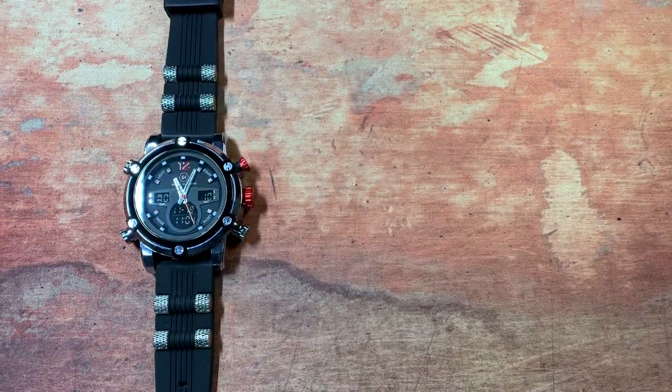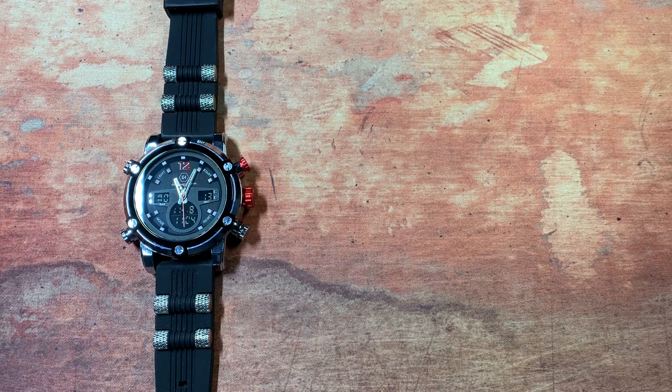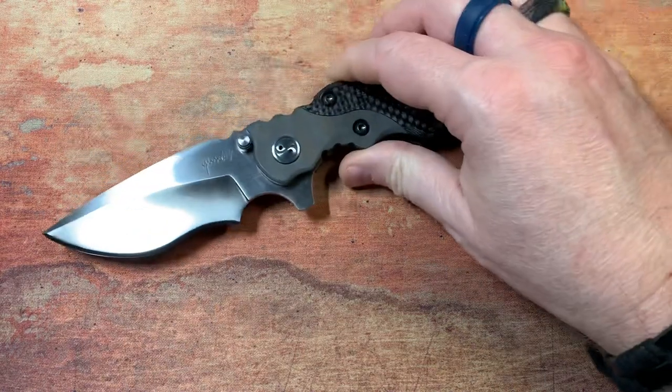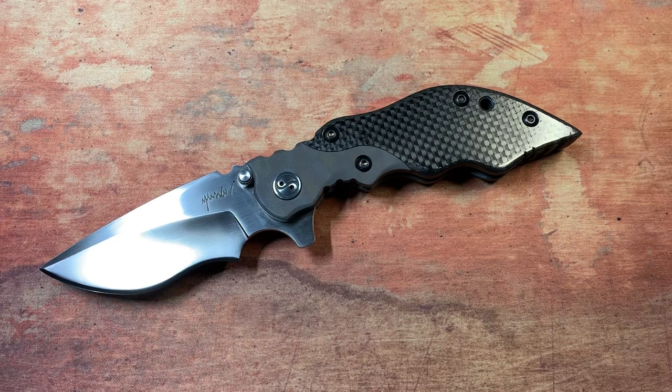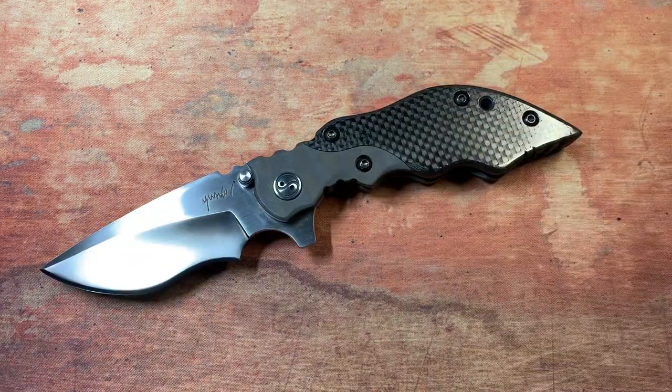Geared Hardware — check them out, they have a cool website: gearedhardware.com. They're on Instagram as well. So far I've been very, very pleased with this watch. Alright, let's talk about this — the Una Knives Hard 3, and this thing is spectacular. This is a brand new build.